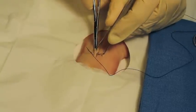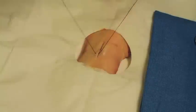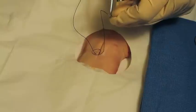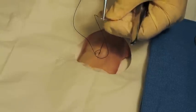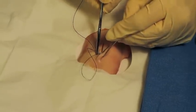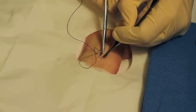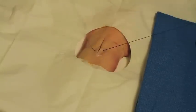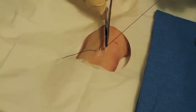Grab it with the forceps and help pull it through a little bit, then grab it with the needle holder. Pull your string through, replace your needle in the appropriate position. Now grab the other side of the cut — same thing, 90 degrees — and drive on through. Human skin will be easier than this; if you can do this you can do human skin. Grab it with your needle holder and pull all the way through, leaving maybe about two or three inches. Remember, this is a collapse situation — we have to save our suture material.